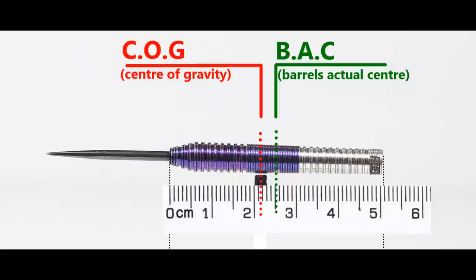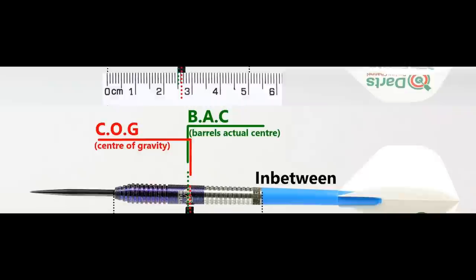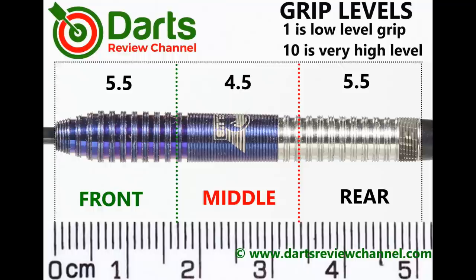With nothing attached the balance is towards the front, and with the supplied setup it moves just a little bit behind the center point. This is the balance with medium, between short nylon stems and standard flights. It's a low-medium to medium level grip overall — I'd probably say 5.5 at best.